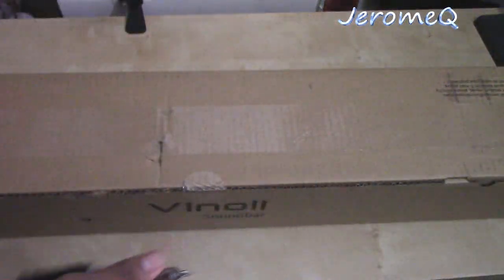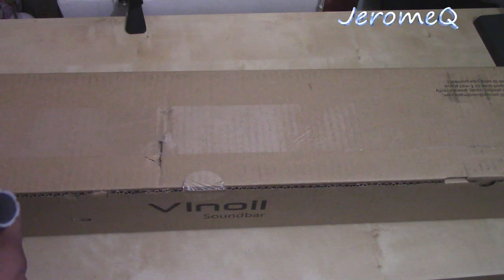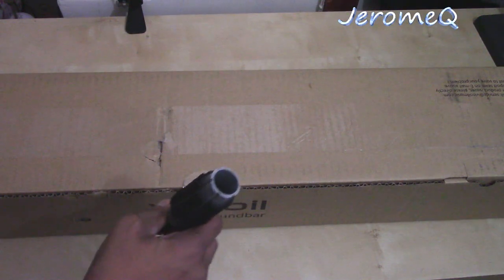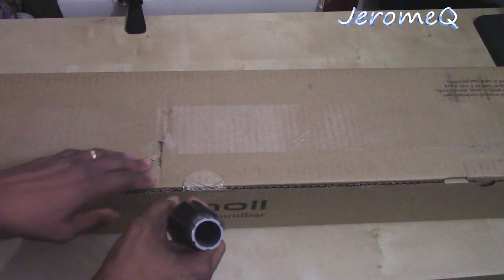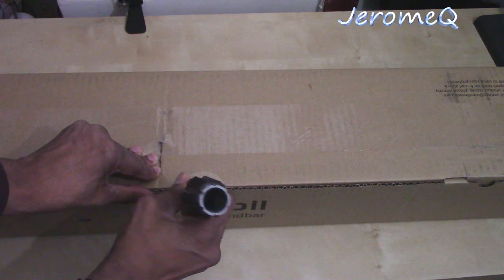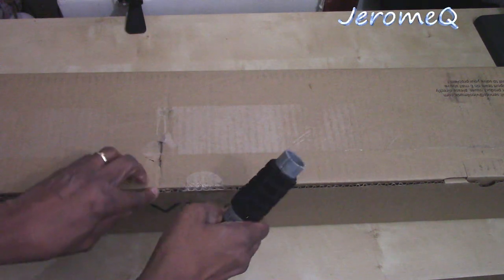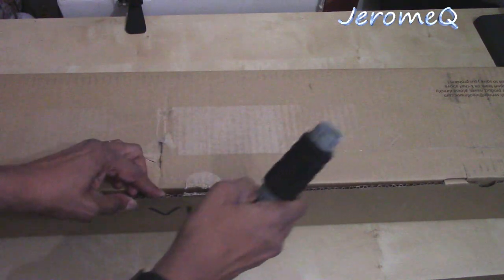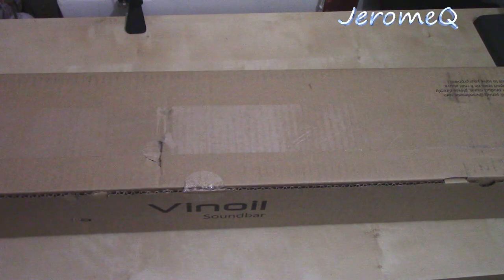What I'm going to do right now is carefully take the tape off. As you're probably aware if you've been watching my channel, I'm a real neat freak — I don't like tearing boxes. I'm using a little Phillips screwdriver here to cut some of the tape. There we go, I think that's it folks, let's go for it.